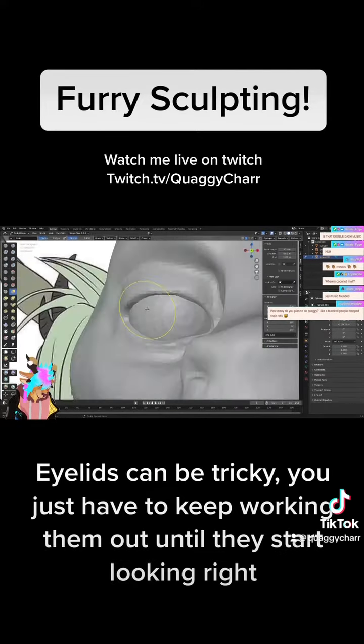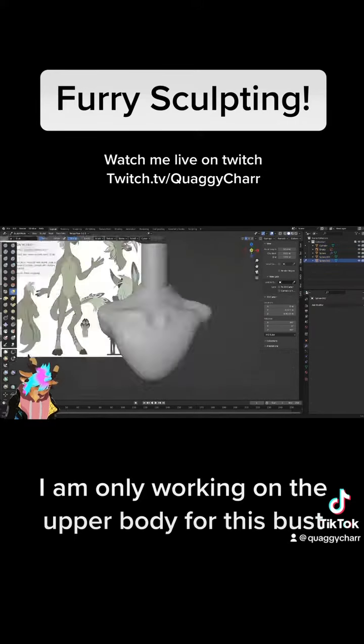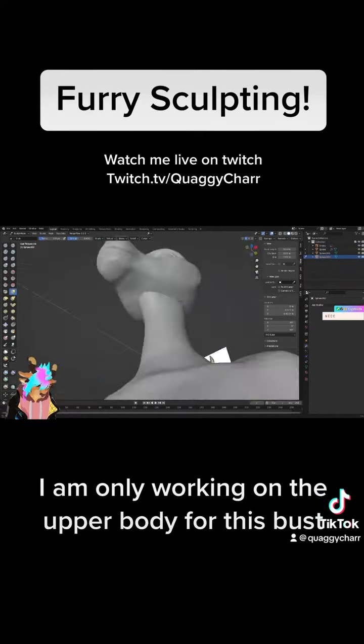Eyelids can be tricky — you just have to keep working them out until they start looking right. I am only working on the upper body for this bust.